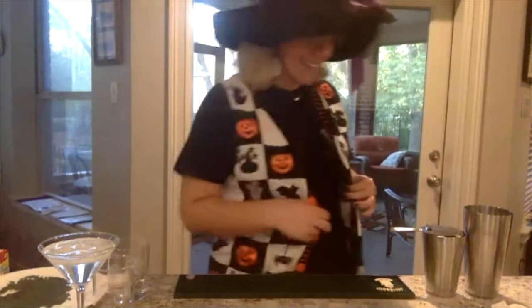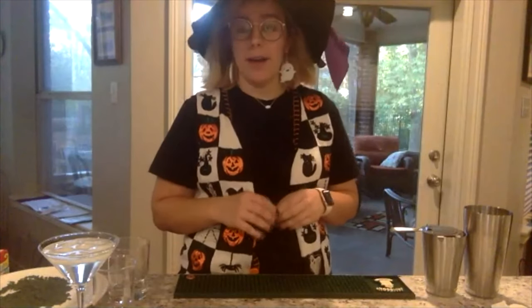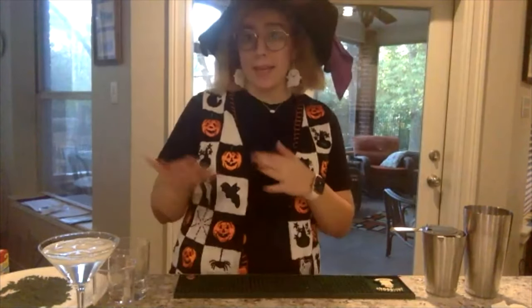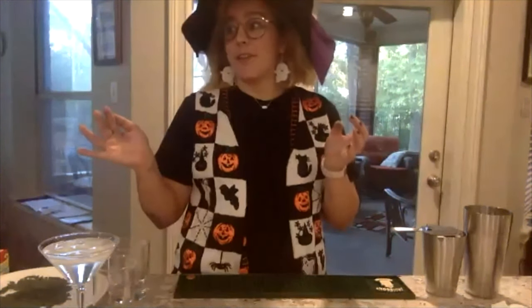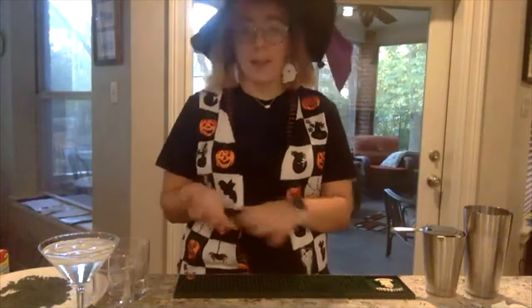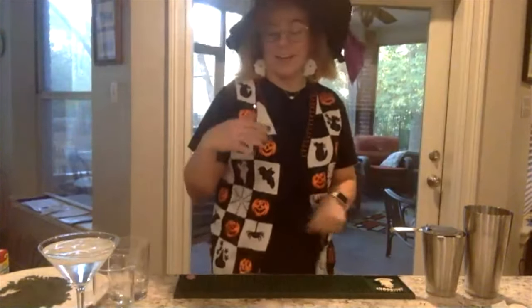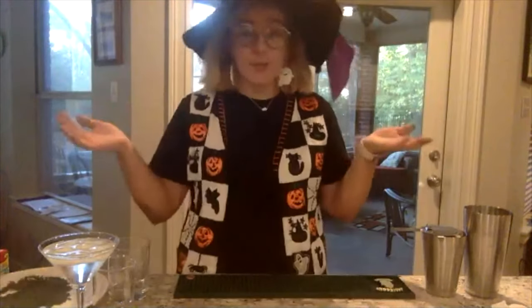Hi everybody, this is so exciting and so fun and I'm really happy to be here. I actually just started at a brand new hotel here in the DFW area as a bar back. It's a pretty swanky hotel and they needed people with five to ten years experience, so I'll work my way up. I went to bartending school so I have a certification in mixology. I also have a drinks Instagram — cocktails x katie — if you want to follow it. Let's get started with one of the more simple ones.